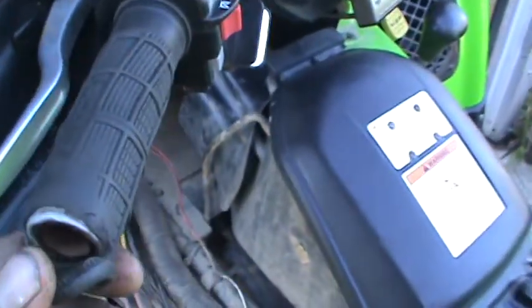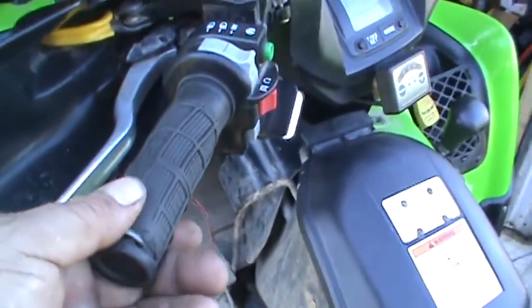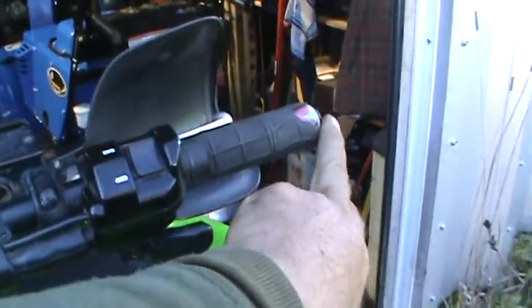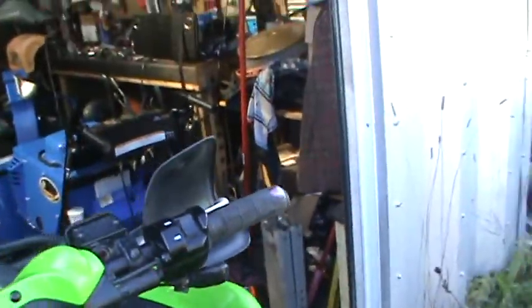Anyway, the winch is fixed and we'll move on to the heated hand grips. I think I'm going to recommend replacing them — even if I do find the problem, they're just done. They've served their purpose, but they're done. They need new ones anyway.